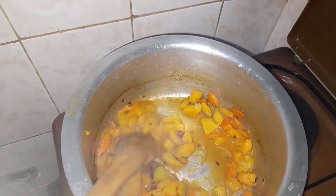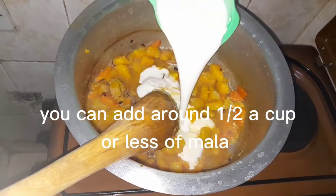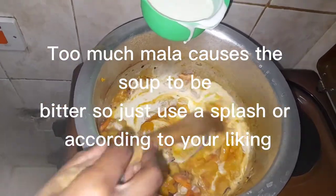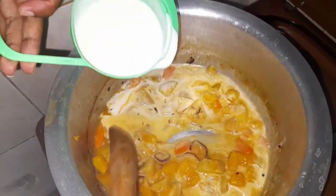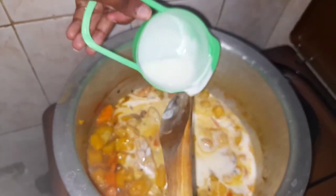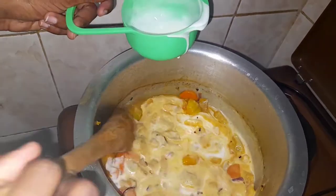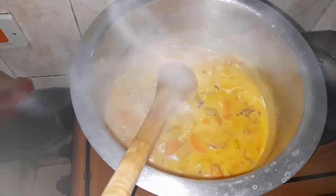Right about now is when I'm going to be adding my plain yogurt — this is to give it a creamy texture. This is optional; if you don't want it creamy you can just add water instead. I'm going to put in this whole cup. Then you want to let it simmer. Once it has simmered, turn off the heat and blend it. So let's turn it off.